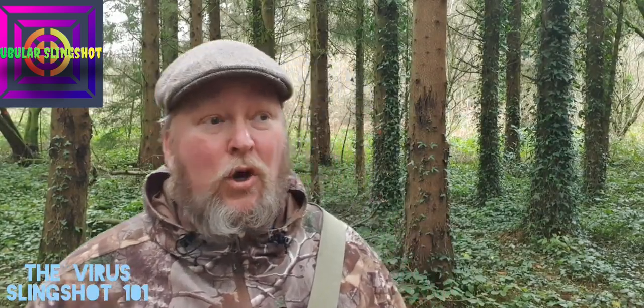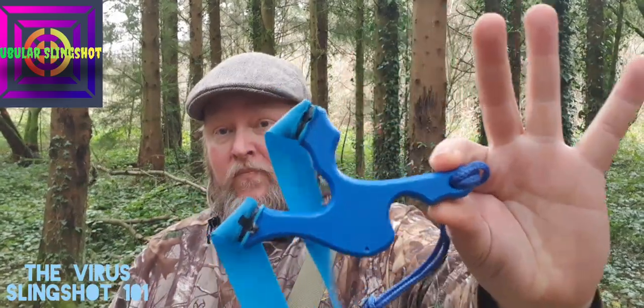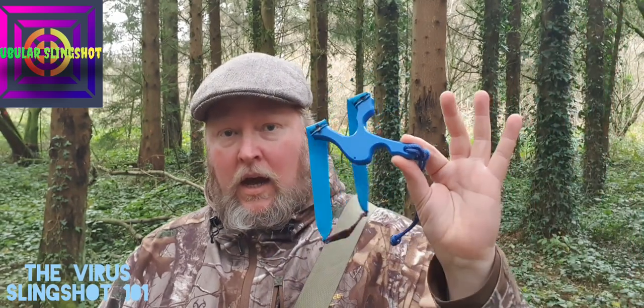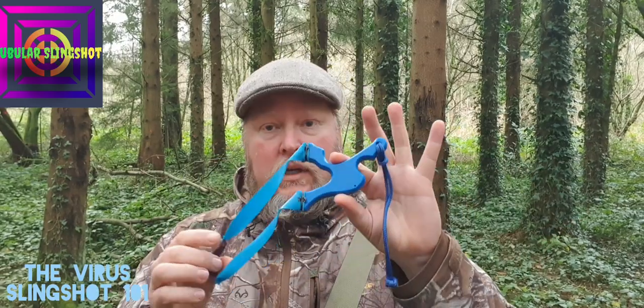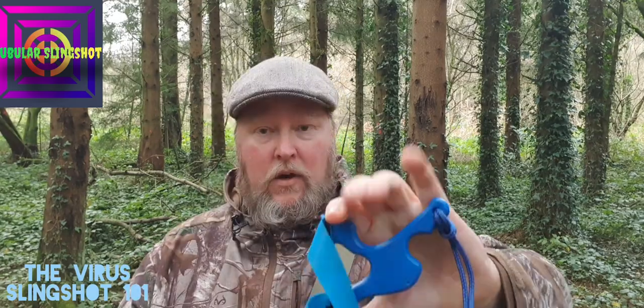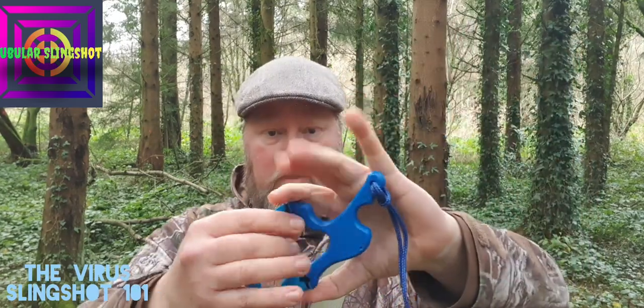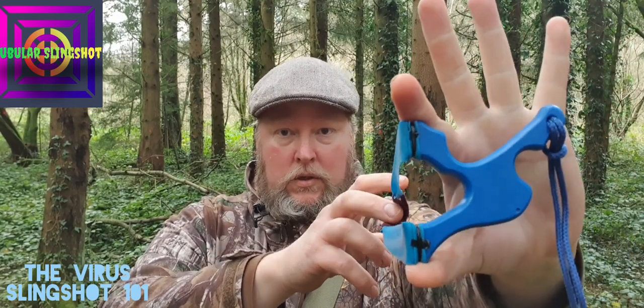I'm going to do a Virus slingshot 101. A lot of people ask how do you hold that slingshot? It's so lopsided. It doesn't make sense visually to a lot of people. So it's quite simple. I hold a very high brace — I'm up this high on the forks, right up there.